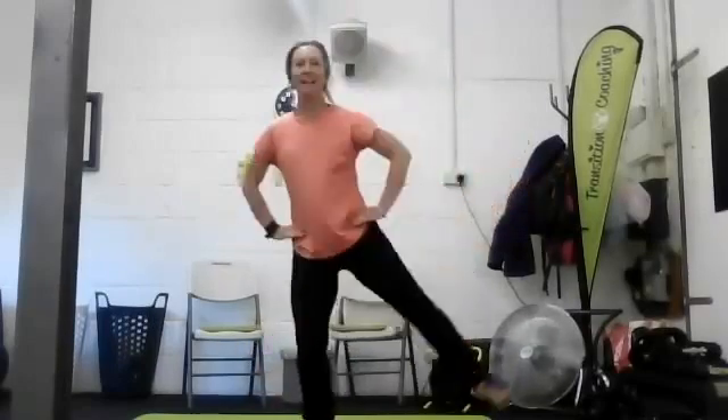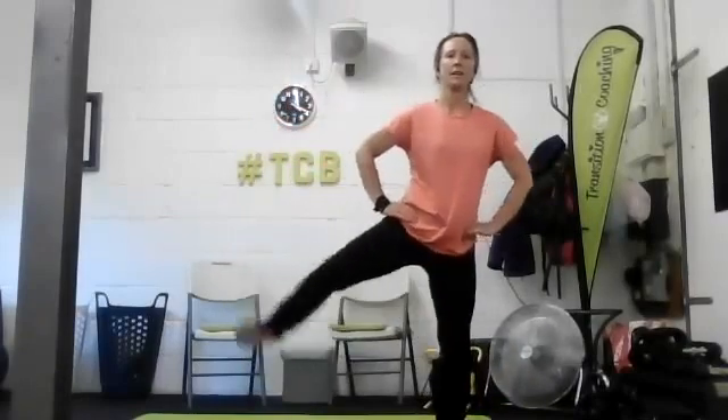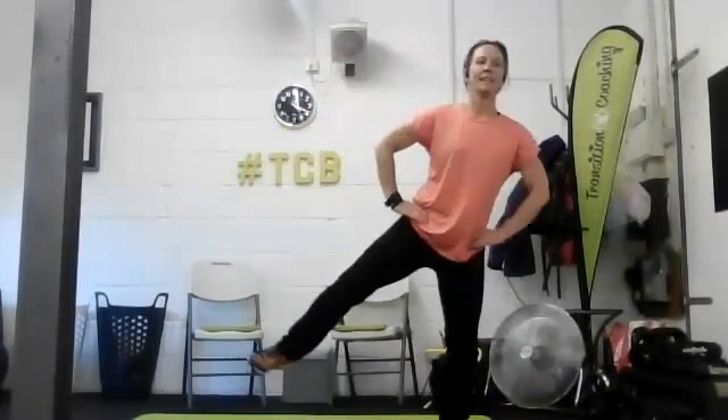Are we ready? Double bounce - pulse, pulse, squeeze, squeeze, pulse, pulse, squeeze, squeeze. It's the balance one with this one - you can tap down between if you need to, squeeze, squeeze. Last one to each side. Well done.